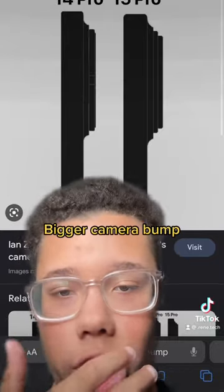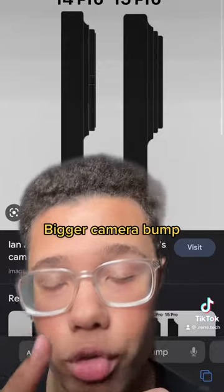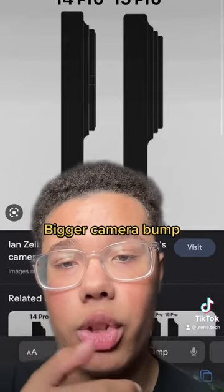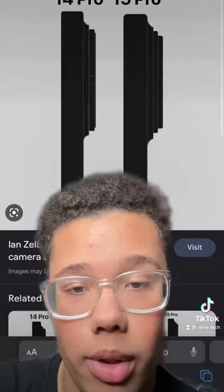Look at that — why is it so big? The camera bump on the 15 and the 15 Pro has grown marginally bigger than the 14 Pro and Pro Max, all because of so many new state-of-the-art sensors. It's going to be exactly the same.